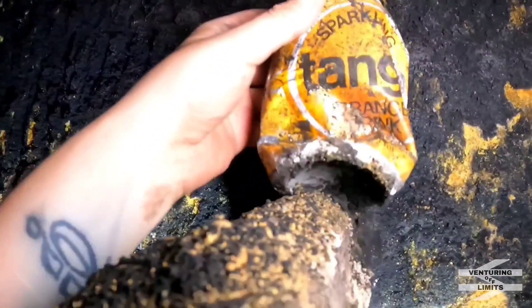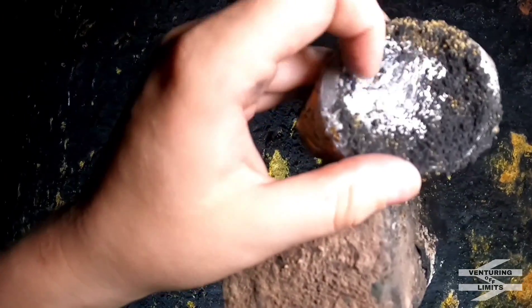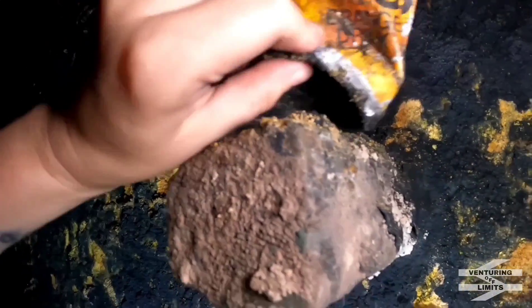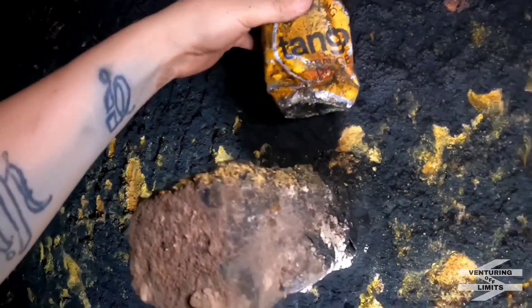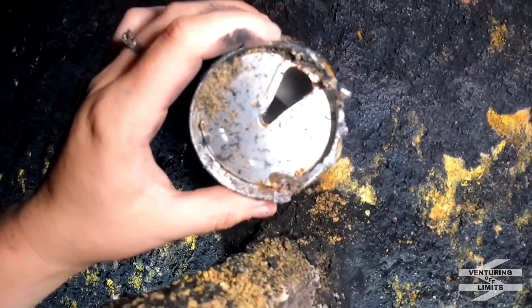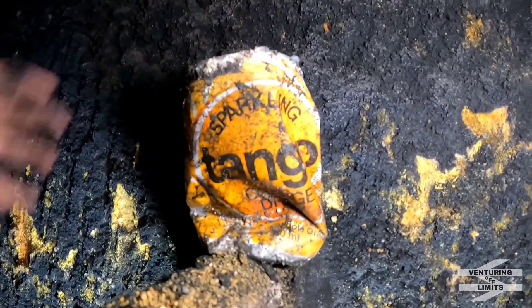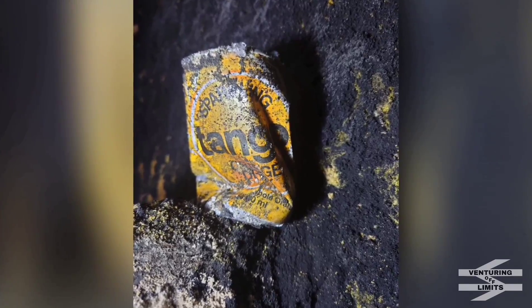Look what we have here — we've got a can of Tango. The camera isn't going to pick it up well, but on the bottom of that can it's got 1997. Look at the top — ring pulls aren't like that anymore, are they? Quite amazing to see actually. The walls are just thick with soot. That's your big first refuge again.